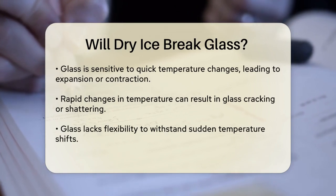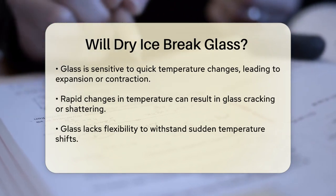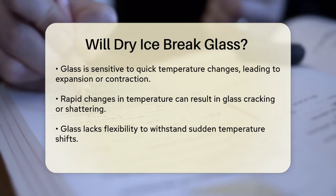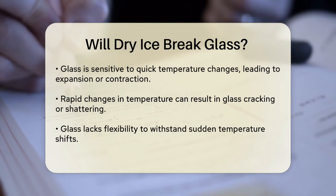Glass, in particular, is sensitive to rapid temperature changes. When glass is heated or cooled quickly, it can expand or contract rapidly, which can lead to cracking or shattering. This is because glass does not have the flexibility to handle such sudden changes in temperature.